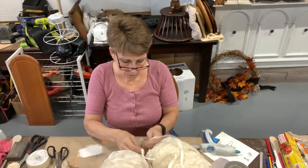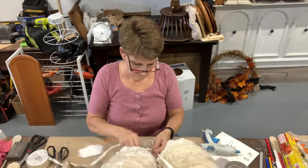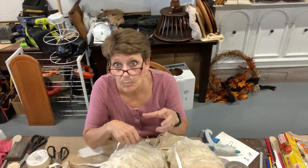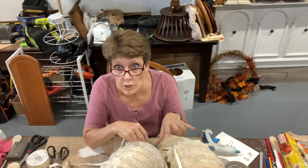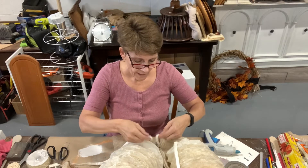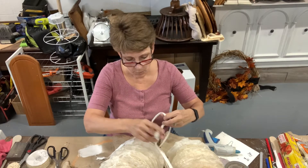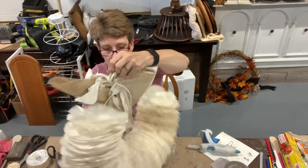I'll use those two little cords that I tied my bow with to tie this on. The nice thing is because these ties and the bow are all just tied on there, I can switch them out very easily. If I wanted to add a different color or a little bit more texture, it's very easy to do.